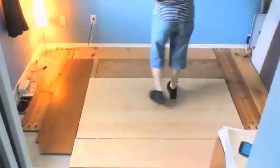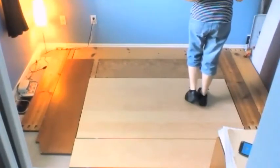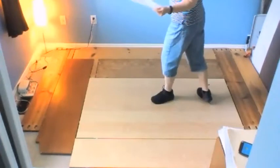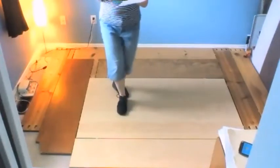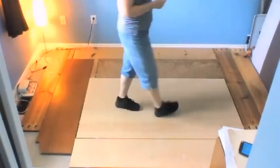Six, seven, eight — you're going to step to the side and touch. We're now making a half turn: a quarter to the left as you step on your left foot, another quarter as you scuff your right foot, so you're facing the back wall. And you're vining to the right: side, behind, side, touch.